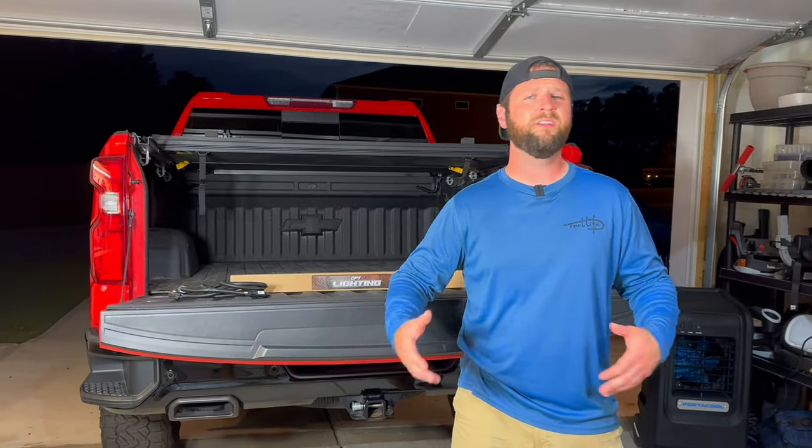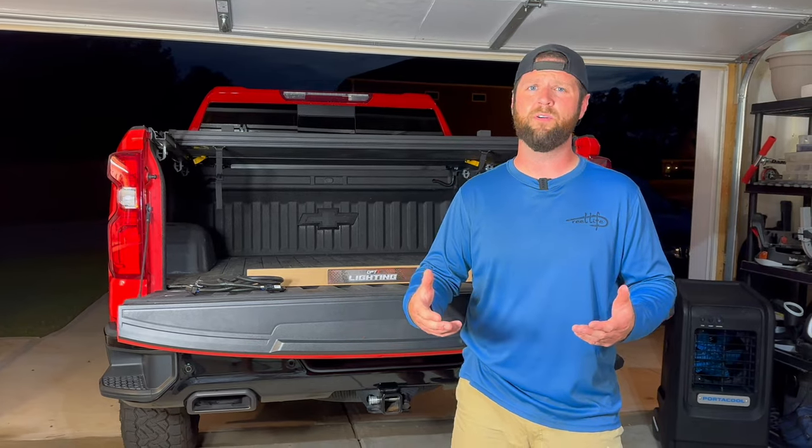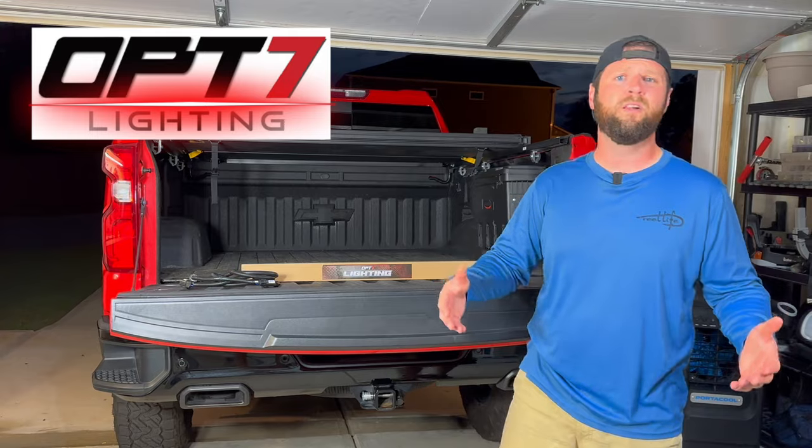What's up guys? Welcome back to the channel. I've been investigating LED tailgate light bars and I finally came across Opt7. They sent this out, so let's go ahead and install it on the trail ball.